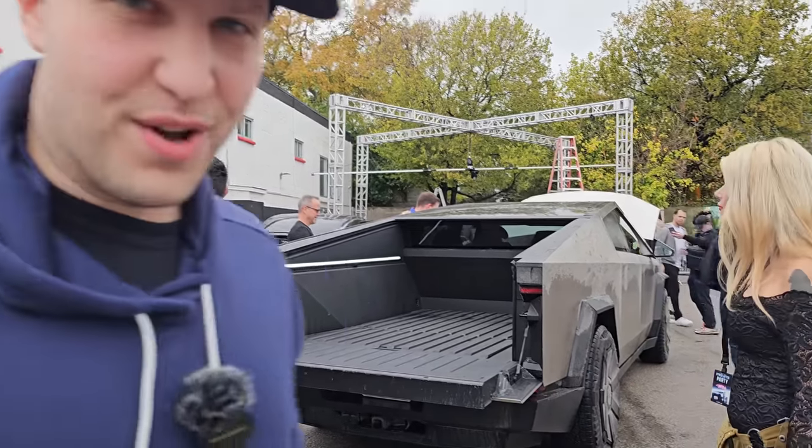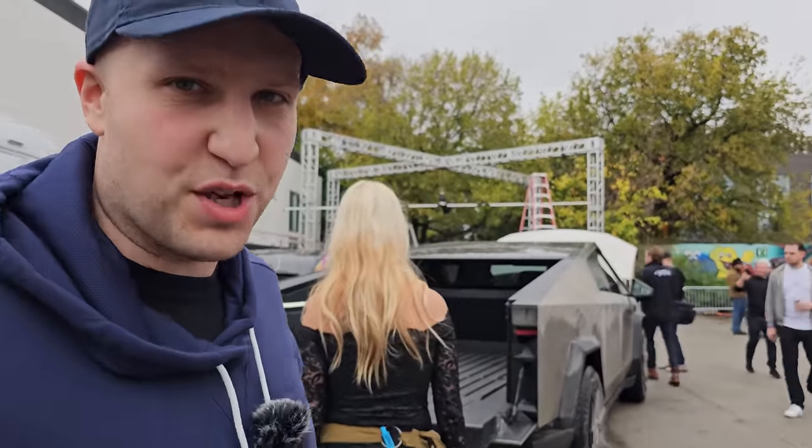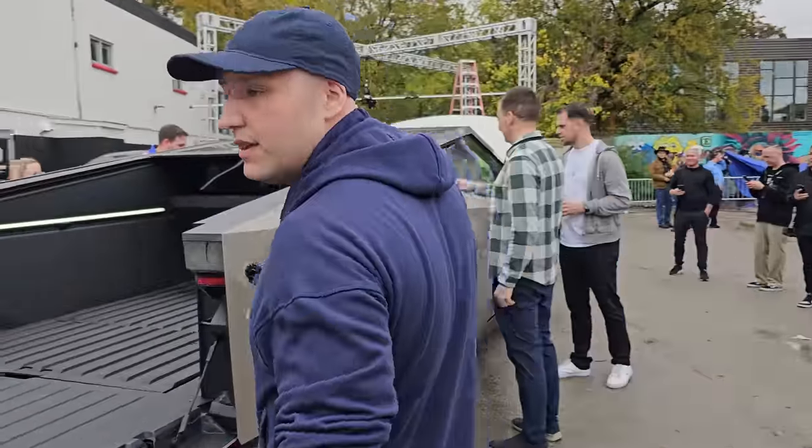What is going on everybody, we're here taking a first look at the Tesla Cybertruck. I am doing my audio in post because something had to go wrong with my recording, but no big deal.